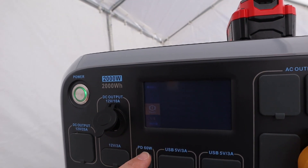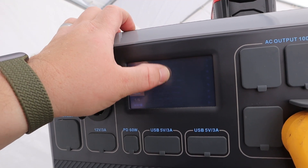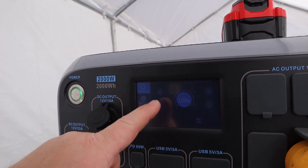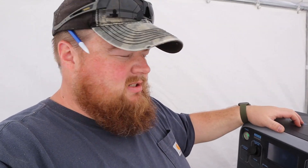We have a fault — 'adapter over current.' Too much power! We are over-paneling the Blue Yeti and overloading it on solar power. This is a good example of what happens when you overload a Blue Yeti: it just stops allowing energy to come in and won't fry itself. The AC side is still pumping out power to the camper — we're currently using 84 watts.